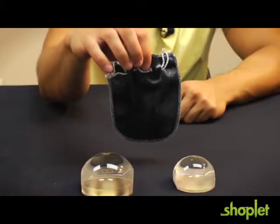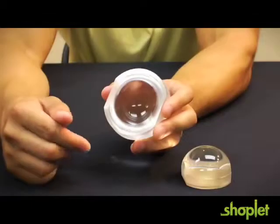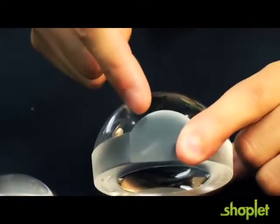Or store it in the included microfiber pouch, which will not scratch or damage the lens. The bottom of the Luminone has been slightly raised so when you place it on a table it won't scratch it. It also has these nice little finger marks for added grip and comfort.